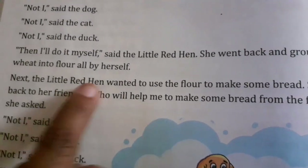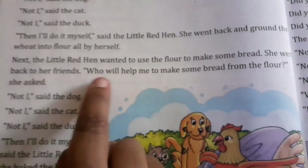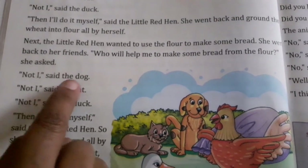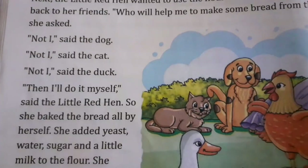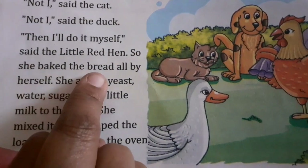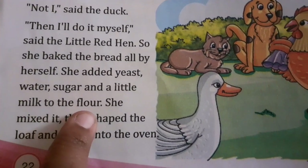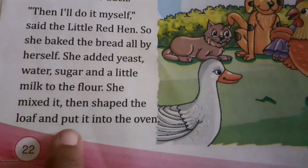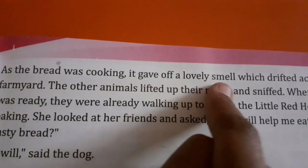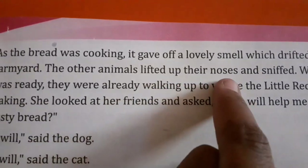Next, the little red hen wanted to use the flour to make some bread. She went back to her friends — who will help me to make some bread from the flour? Not I, said the dog. Not I, said the cat. Not I, said the duck. Then I will do it myself, said the little red hen. So she baked the bread all by herself. She added yeast, water, sugar and a little milk to the flour. She mixed it, then shaped the loaf and put it into the oven. As the bread was cooking, it gave up a lovely smell which drifted across the farmyard.